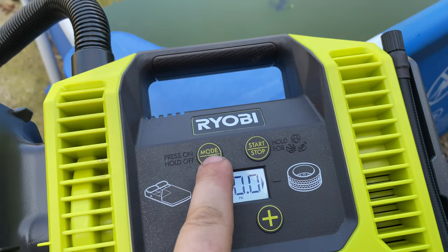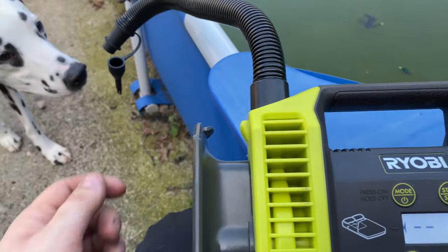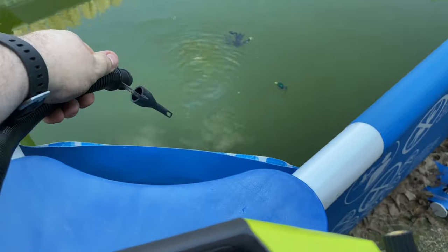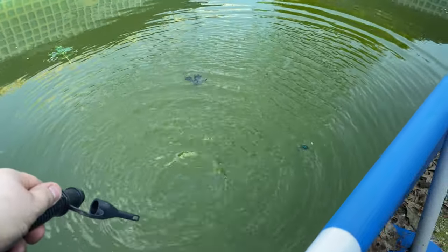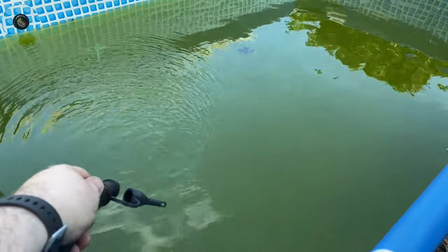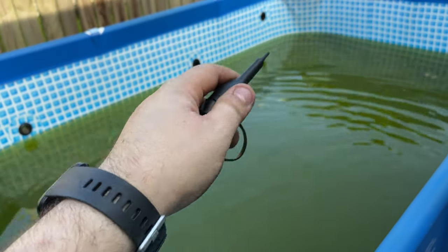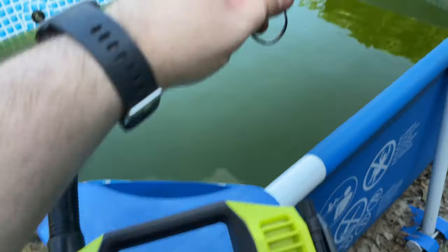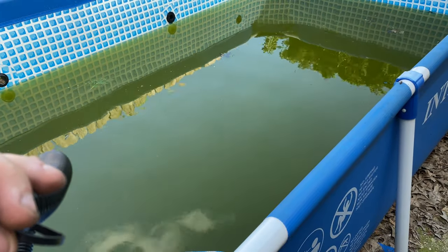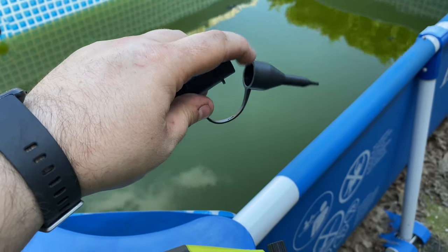To use the high-flow side, press mode so the arrow points to that side — you can't set pressure for it, you just hit start. This thing is definitely moving air. When you put the adapter on it, you can hear the pump struggling more because it's forcing all the air through a smaller opening. There's a ton of flow — more than I expected.